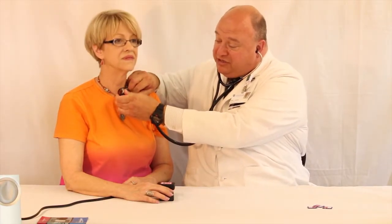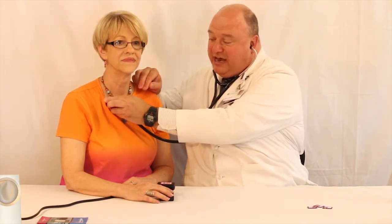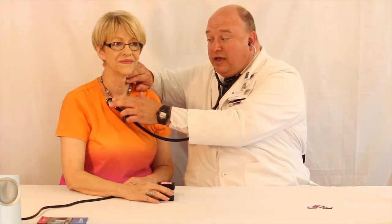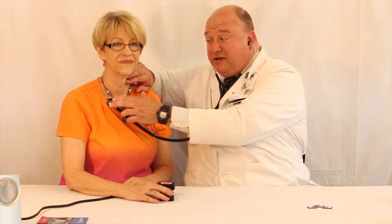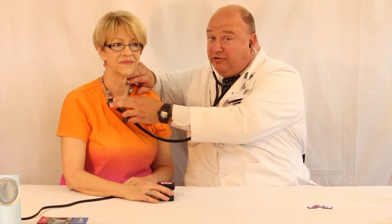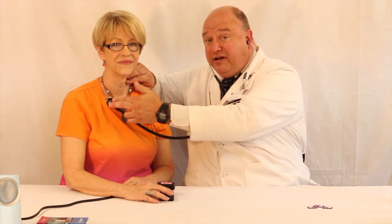Now I go to the other side of the chest. Of course, we would never examine a patient through clothing, and this is not an optimal setting, but for the sake of the video we'll do it this way. What I feel is the first sound, the loud S1, is synchronous with a pulse. And after that, the decrescendo murmur of aortic insufficiency heard only over this area.